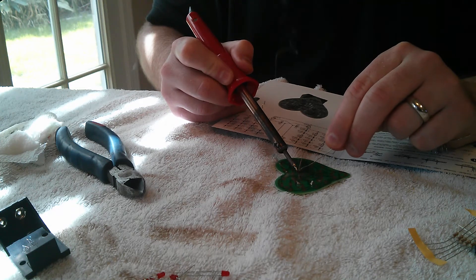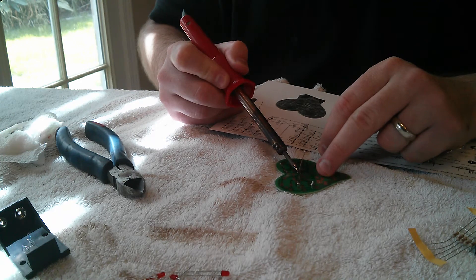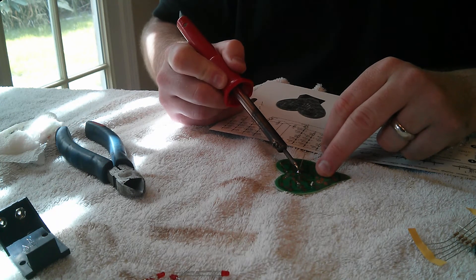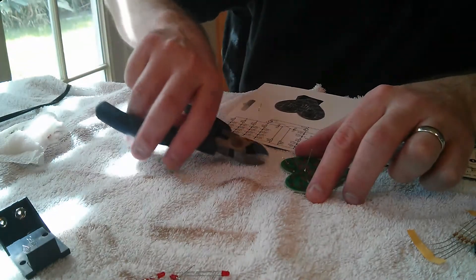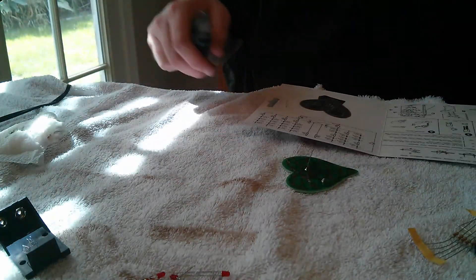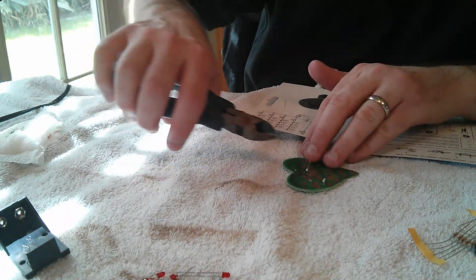Try not to breathe too much of the smoke if you can. There we go — R2 is soldered in. Give it a second to let that cool, then trim off the excess leads.